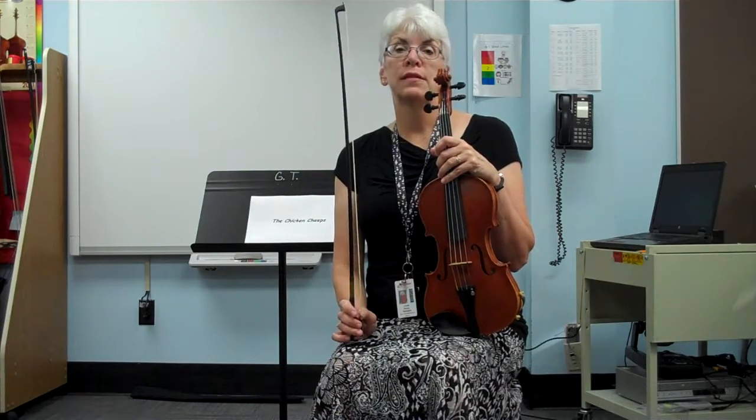Violins, remember you may practice it on the E string. And violas and cellos, you may also practice it on the C string.